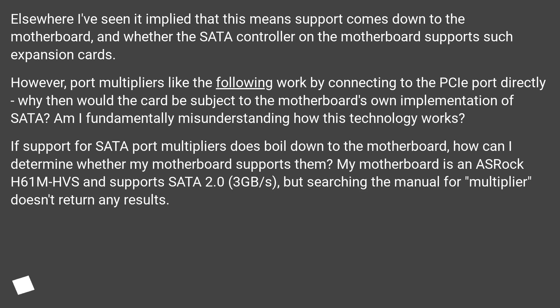However, port multipliers like the following work by connecting to the PCIe port directly. Why then would the card be subject to the motherboard's own implementation of SATA? Am I fundamentally misunderstanding how this technology works? If support for SATA port multipliers does boil down to the motherboard, how can I determine whether my motherboard supports them?